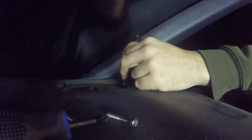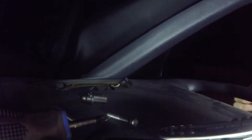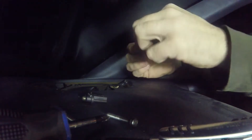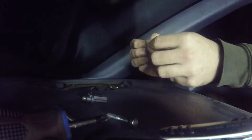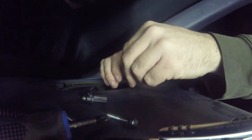If it doesn't want to come out, just take a little knife and lift it up. Don't throw this away — best to keep it just in case. We're going to bend the resistor down to the prong. By putting this in, it should get rid of the automatic lights.